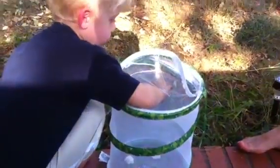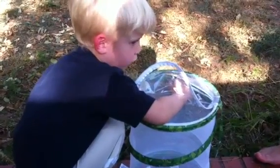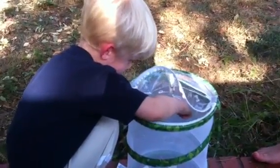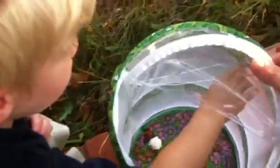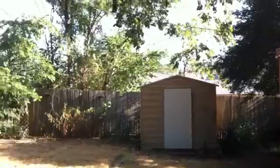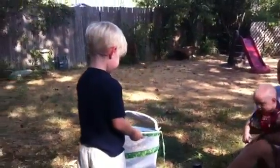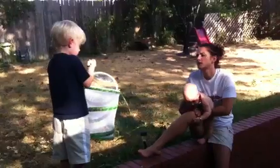Don't grab his wings — put your finger kind of in front of his face. Right there? Yeah. He's not doing anything. Well, kind of touch him on the bottom, not on his wings. You want me to get him and put him on your hand? I can touch his leg. Did you get him? Oh, there he goes. We grew them and we watched them go. Circle of life.